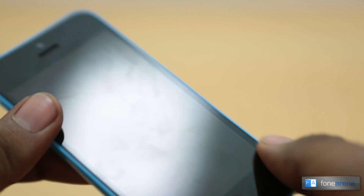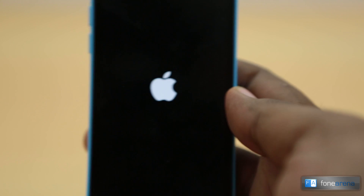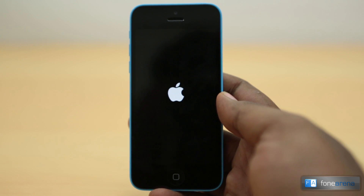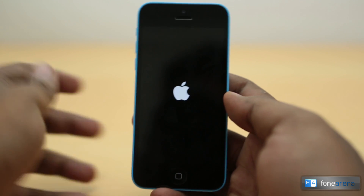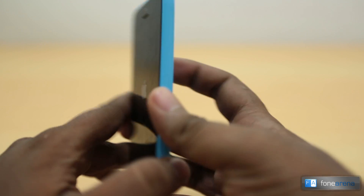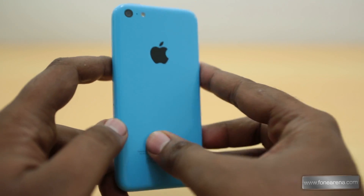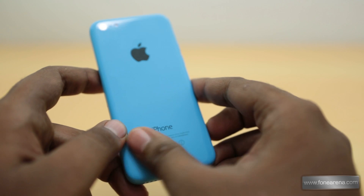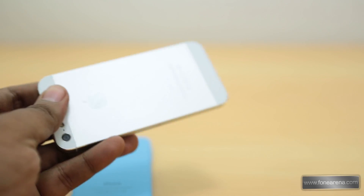Let's go ahead and power on the device and see how the display looks. There's not much change in other hardware aspects — it still runs on the Apple A6 system-on-a-chip, the same one as on the iPhone 5, with the same amount of RAM. We got the 16-gigabyte version, so it has 16GB of internal storage.